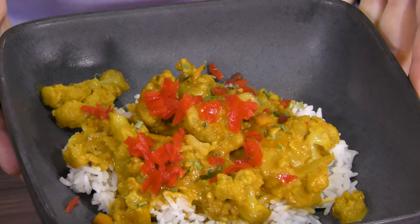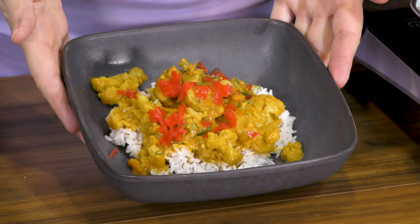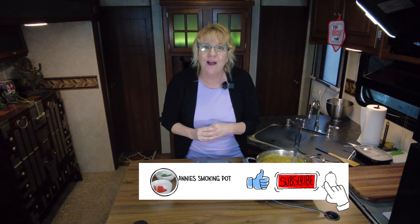And there you have it — coconut curry cauliflower. Thanks for joining. Leave a comment down below if you have any ideas for something to cook, or if you've tried this let me know how it turned out. Be sure to hit that like button and subscribe — subscribing helps me build my community and I hope you're part of it. Alright, bye!